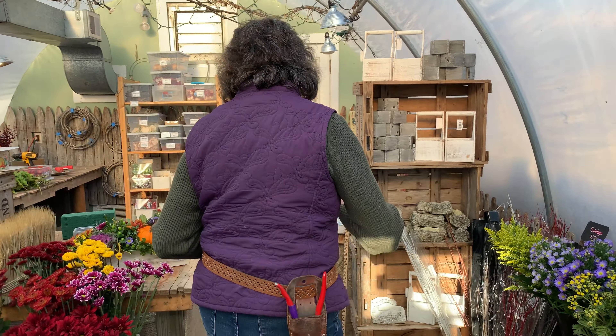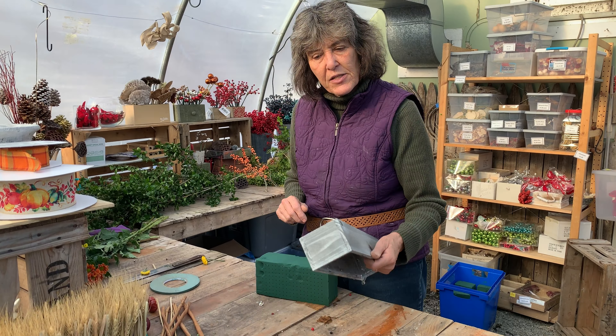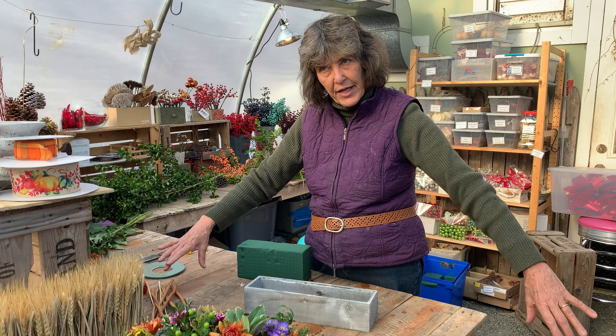Next week we're going to really be working with Christmas and Thanksgiving, but today I wanted to show you how to make a Thanksgiving centerpiece the NatureWorks way. So come into my little design area. First thing you need is to pick a container — in this case I'm going to do what we call a long and low, which is a centerpiece that can go in the center of a table.